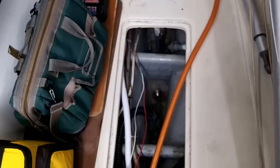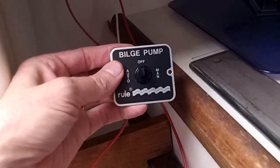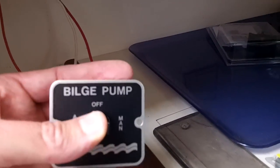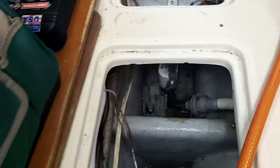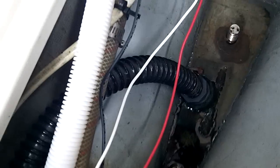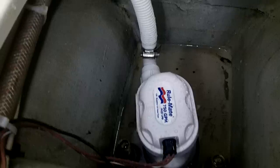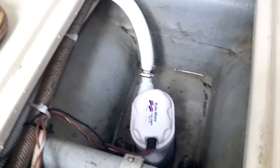I'm going to test the second automatic bilge pump that I just installed. It's connected to a three-way switch which includes manual operation and an automatic setting. There's already a 750 gallon per hour bilge pump located in this compartment, and a manual bilge pump in the Atmos compartment. I just added the new RuleMate 750 gallon per hour automatic bilge pump here.